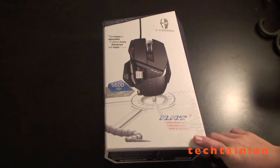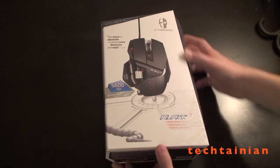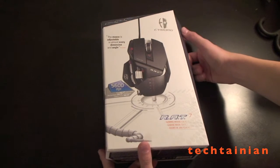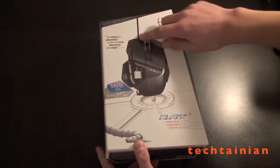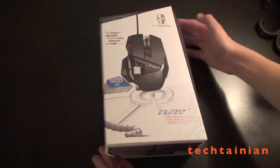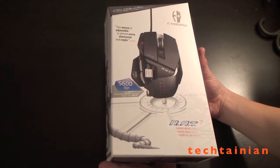So this is the Cyborg RAT7 Gaming Mouse — you can see the box on the outside. I just picked this up for $110 Canadian dollars. It says RAT7 here. This is the version with the wire, not the wireless version. It's 5,600 DPI with a laser sensor.